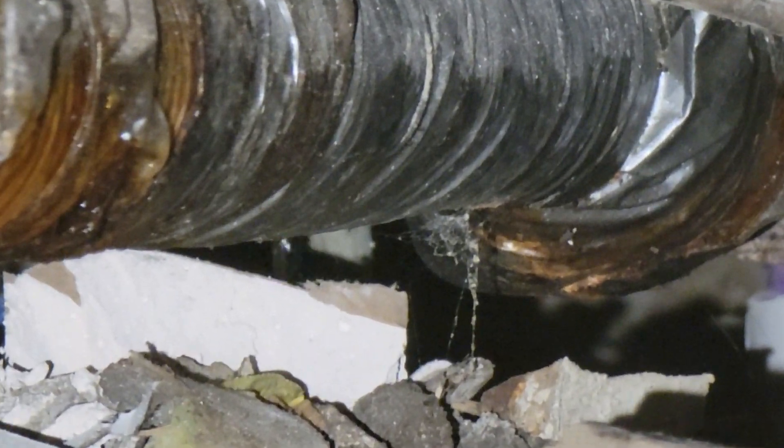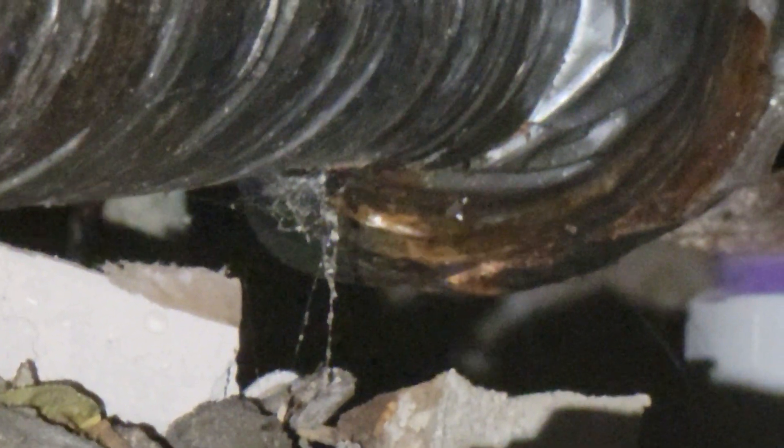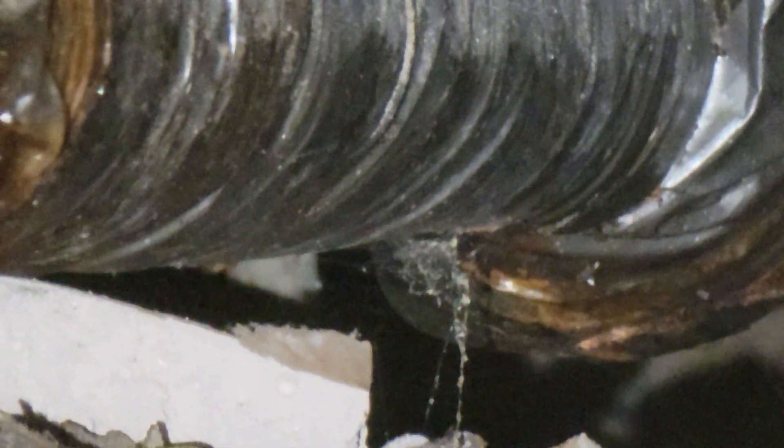That's a leak right there. I'm not sure if it's in this cast iron plumbing. It's a pretty steady leak, so I recommend that this be repaired by a licensed plumber.